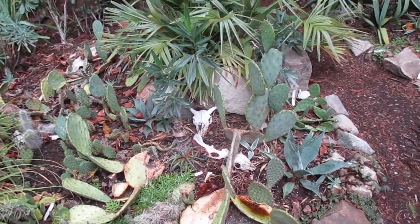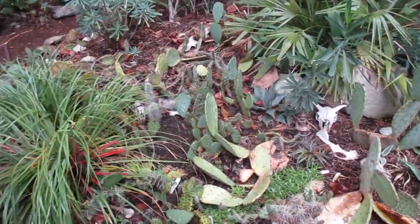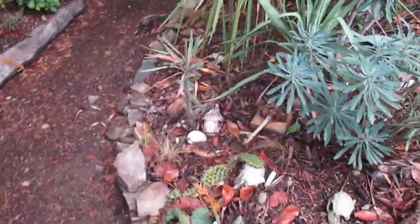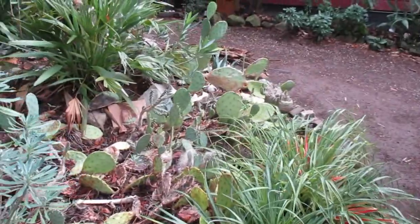A lot of these cactus are extremely cold tolerant. Look up hardy cactus and you'll be surprised just how much cold these things can handle. There are different types of opuntia in here.